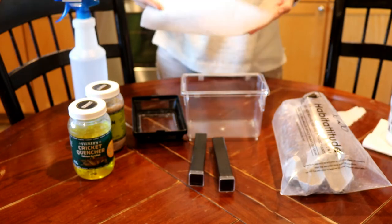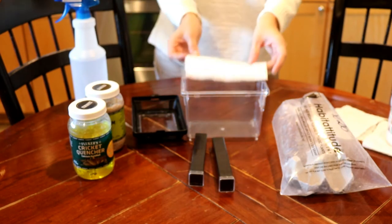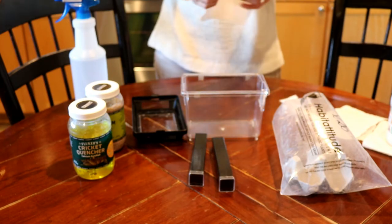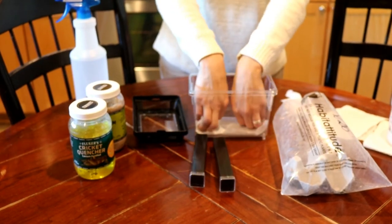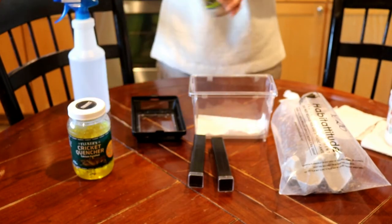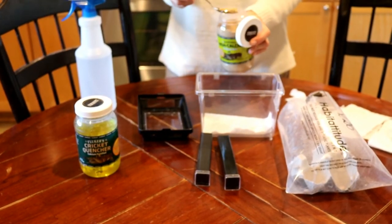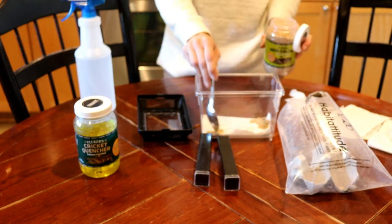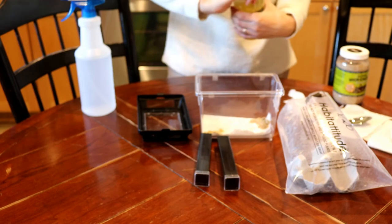I'm just gonna take a paper towel, get an idea of how big I need it to be, and attempt to nicely tear it. I could cut it all pretty, but I mean, it's a cricket tote — it's okay if it's not perfect. So we've got the bottom layer. I'm gonna go ahead and add a spoonful of my calcium cricket diet and just add those in the corners.